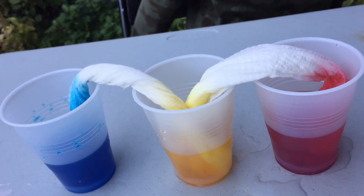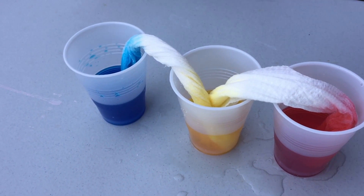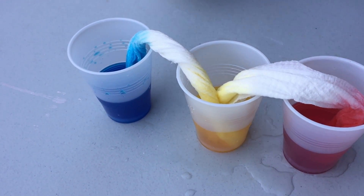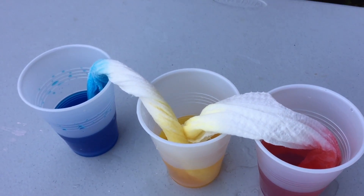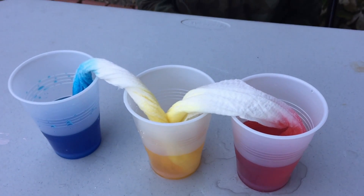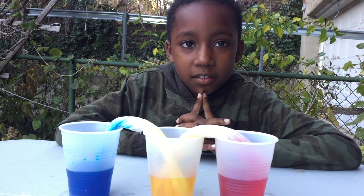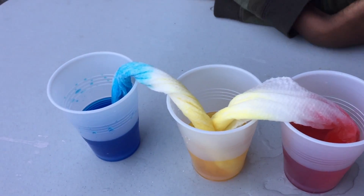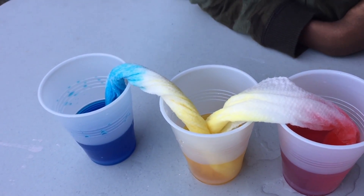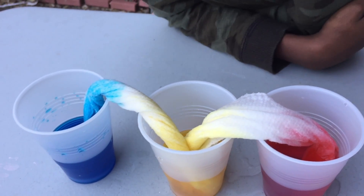That's really cool! As you can see, the water is moving up the paper towels. Tell me in the comments what you think is gonna happen below before I show you the results. The paper towels are like sucking up the colors.